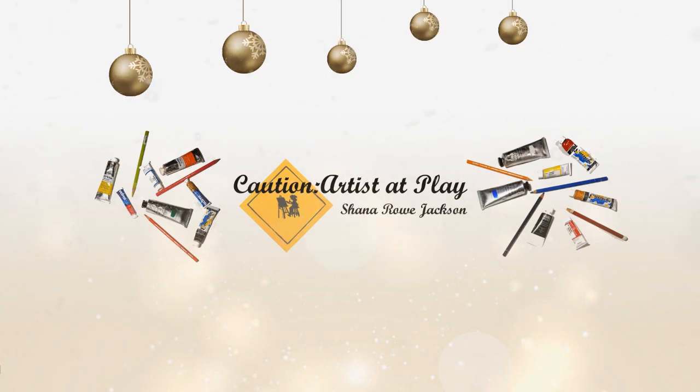This video is not sponsored by any of the companies mentioned. Hi, Shanna Rowe Jackson here from Caution Arts at Play, and today I am going to give you some of my favorite ideas on how to fill a Christmas stocking for the artist in your life. Whether you are an artist and you want to send this video to a loved one as a little hint, or you just happen to know and love an artist and you are looking for some easy ways to spoil them, this video is for you.